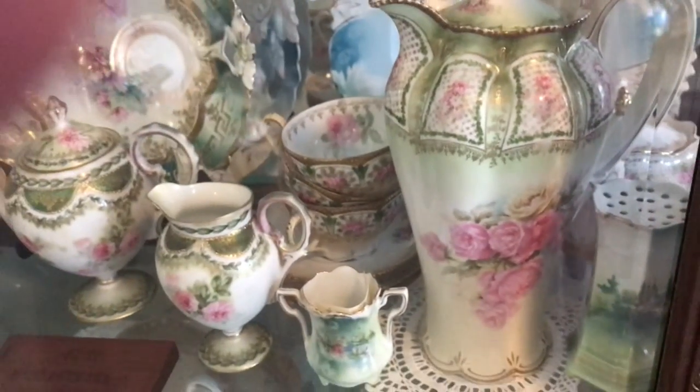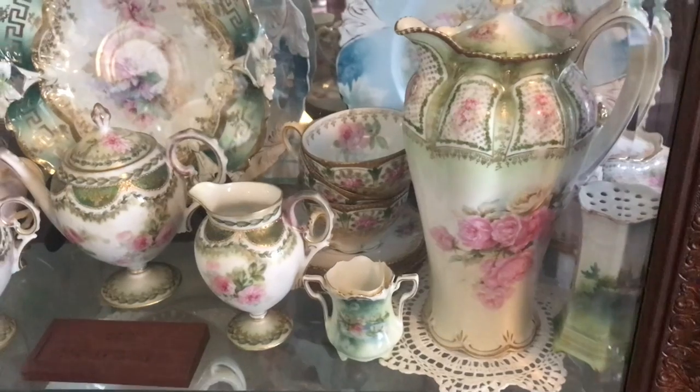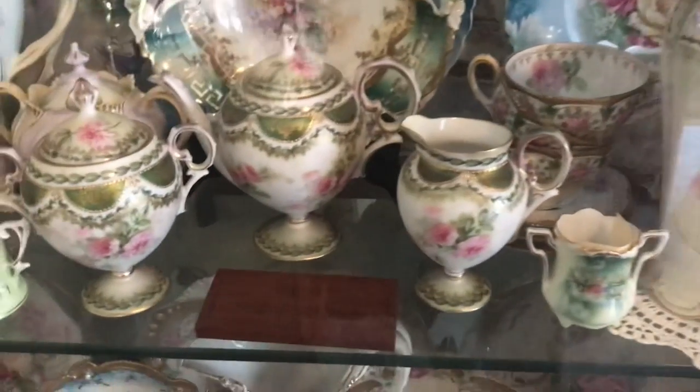Then there's a sugar and a creamer that I think are as close to this chocolate pot as I'm going to get. I can't open the front doors, so I can only open the side door, which makes it a little bit harder to show you.